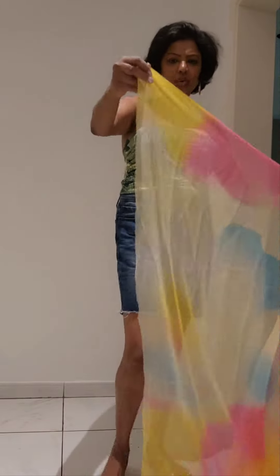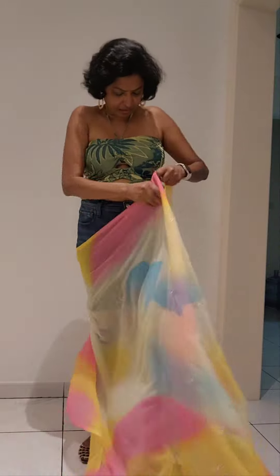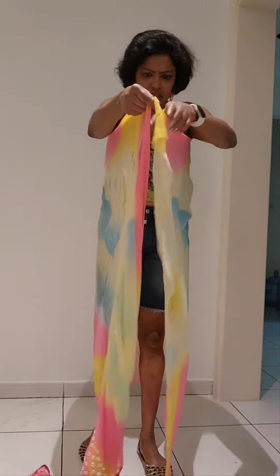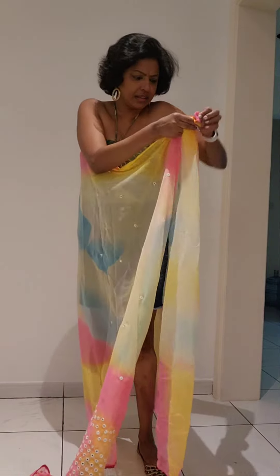To start with, you have to take the other side of the sari on the pallu side, take it from the back side to the front side. Stretch this much, and take from both sides one foot's length gathering.